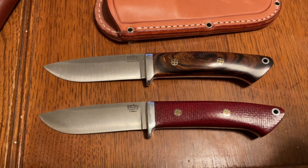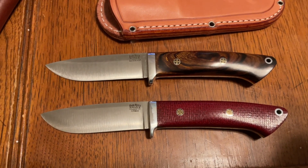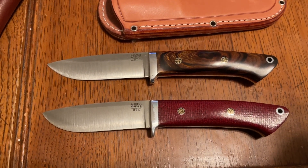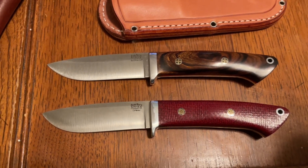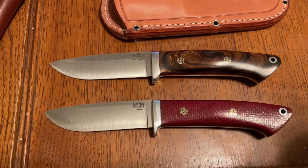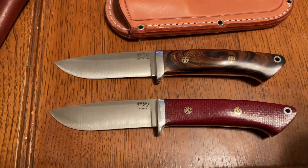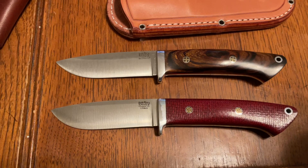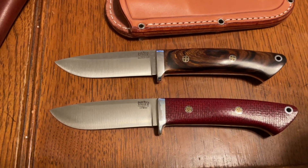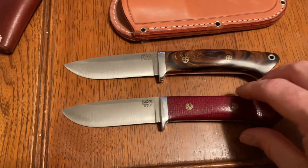I've always found that 4V and CruWear sharpen — or rather maintain — much easier with a strop than 3V does, actually. 3V when it's sharp is a hell of an impressive steel, but 4V has a different feeling to the edge and the way it cuts.